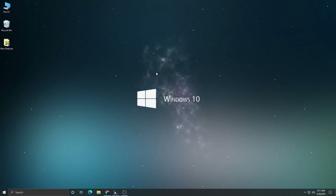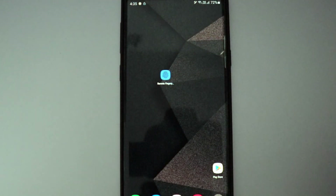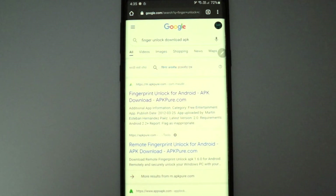Once you've locked your computer and set up the software on your PC, it's time to go to the phone and install the APK file and configure the application. That is actually the most important part. I'm switching the camera view to record my phone. This is the application I'm talking about — let me show you how to download it.